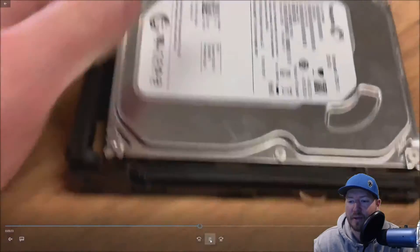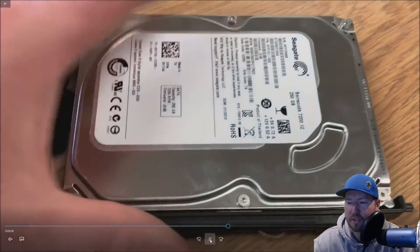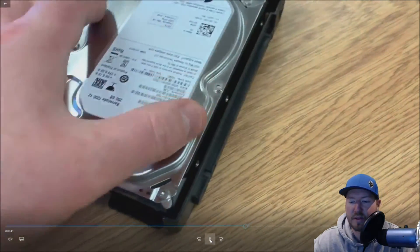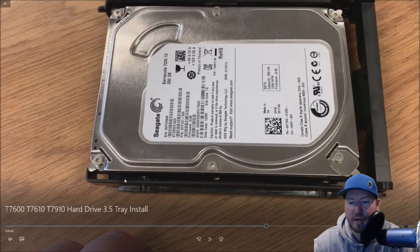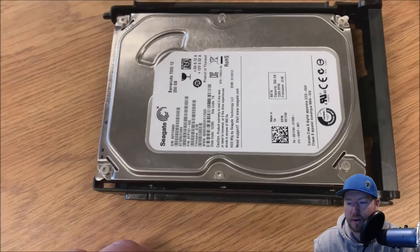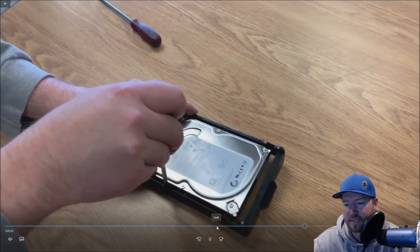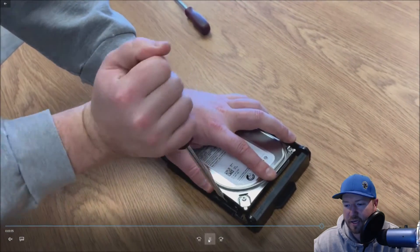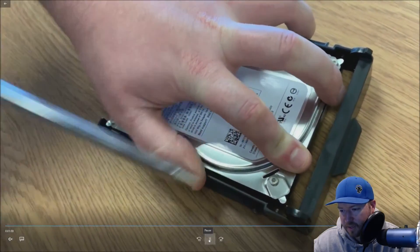One of the sides will pop in really easily — we'll choose this side. That side's in. Now here's where it gets tough because there's not a lot of play in this tray to actually get those metal dimples installed into the female hole slots. This is where we pull out our flathead screwdriver. We're not prying — we're just using a little bit of leverage to lock it into place.